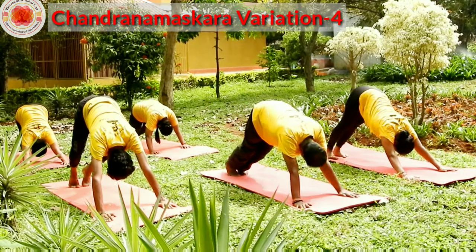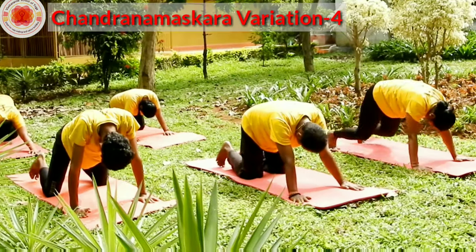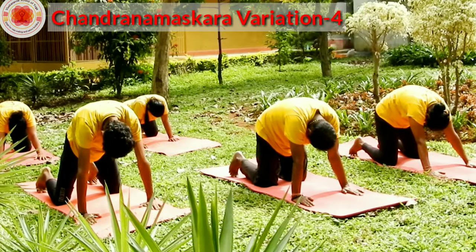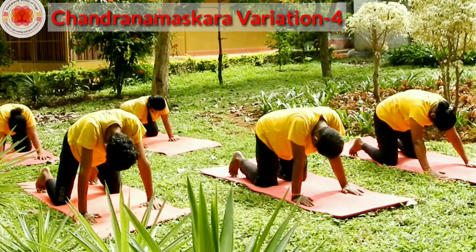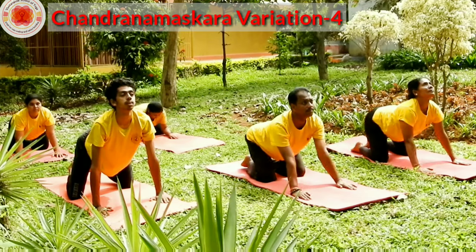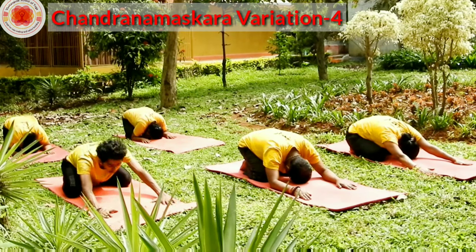Feet apart. Drop your knees down. Take your one palm inside. Drop your chin to the neck, rise your shoulders. Mark your repose. Inhale, look up. Exhale. Feet together, toes pointed back. Drag your body back, go to Shashankasana.